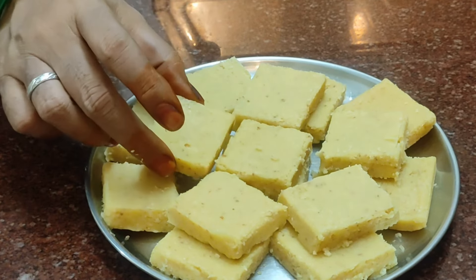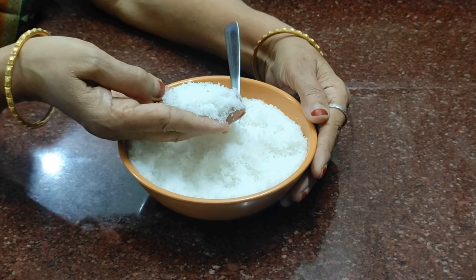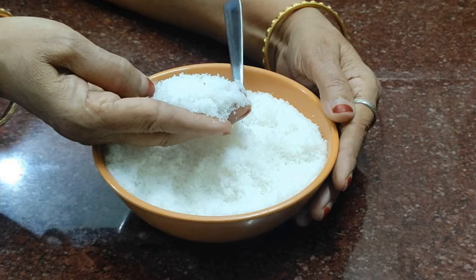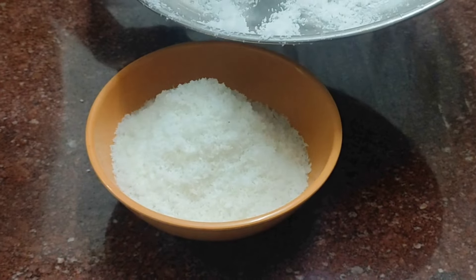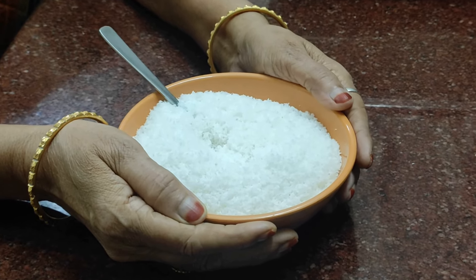I am going to make a cake and a lid. I am going to make a wheat-layer desiccated coconut. Please tell me in the comments. Please like, comment and share with your friends. Thank you.